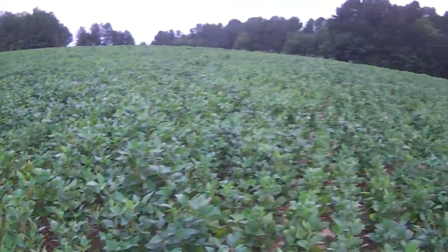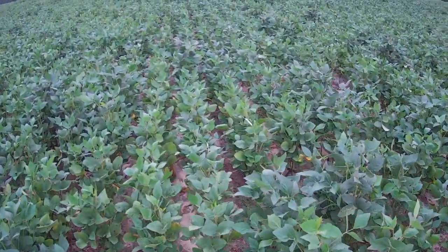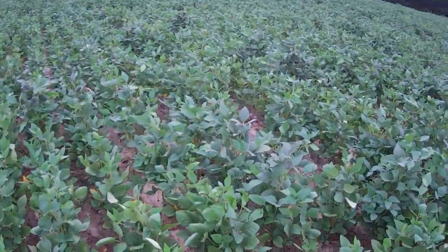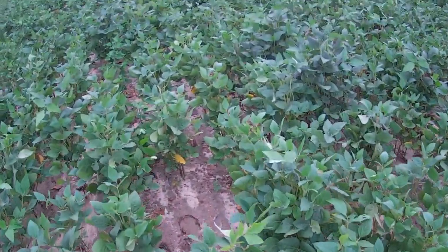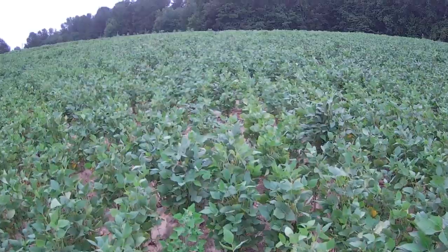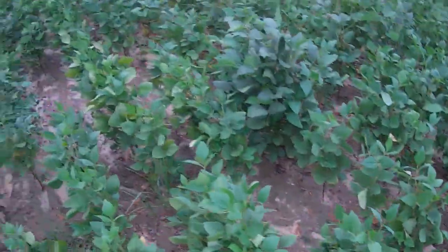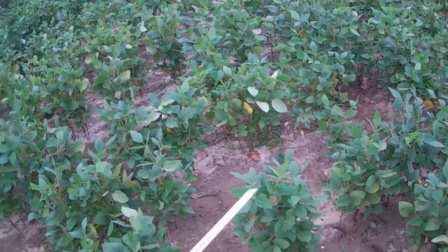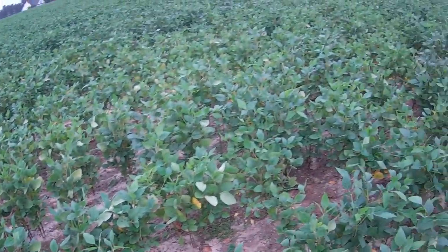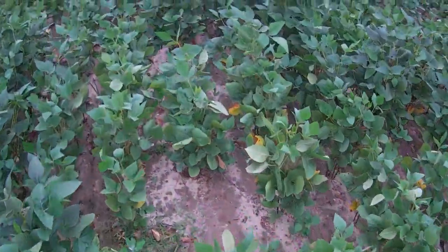Now the other thing I was going to show you as I walk back up here was the uneven planting here. Missing. Here's another spot — missing. It gets worse as you go on up here. More missing. And these places where there's plants missing — something went wrong. You didn't get a plant in the spot where it should have been.